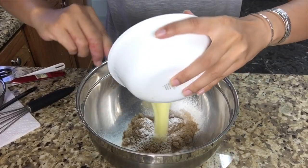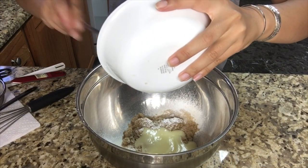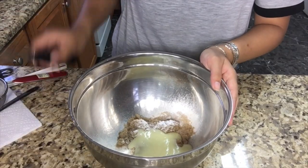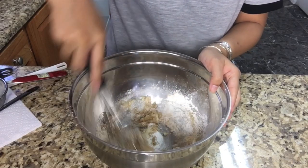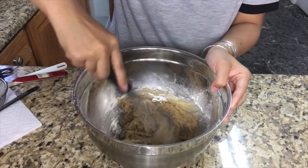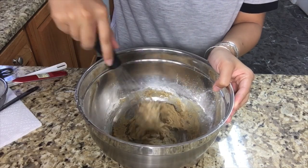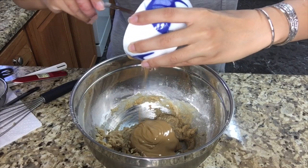Then you're gonna need unsalted melted butter — that is 281 grams. Mix very well. Then you're gonna need melted peanut butter — that is 313 grams.